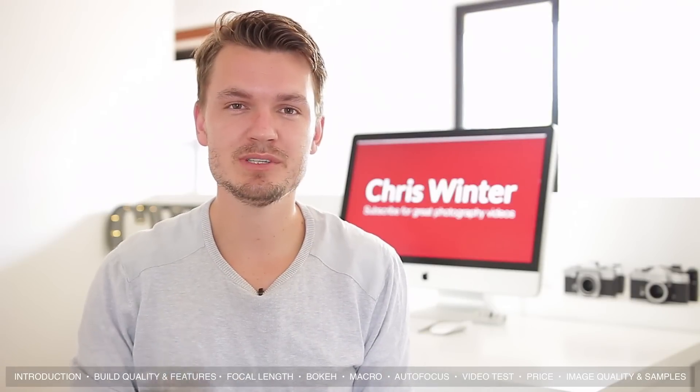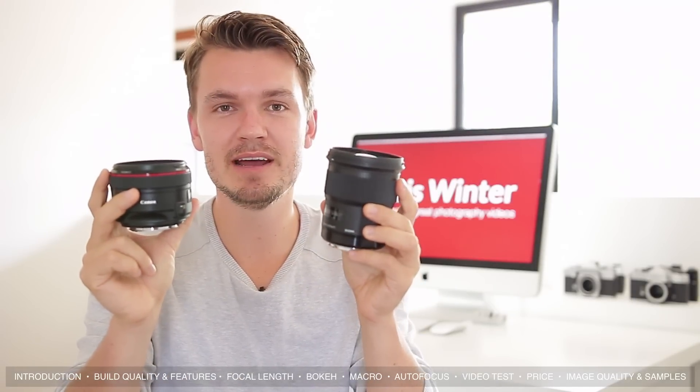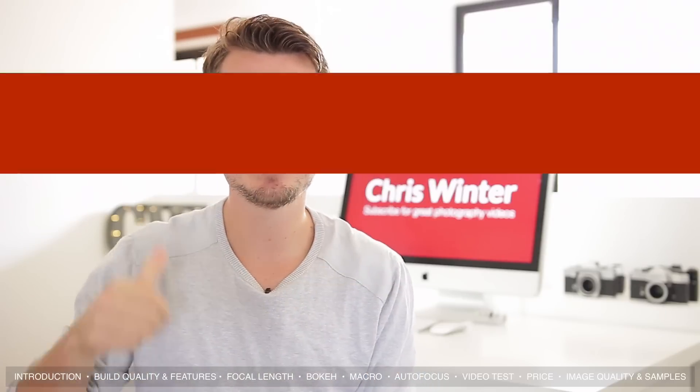If you'd like me to do a comparison between the 50mm f1.2 and the Sigma 50mm f1.4, let me know by leaving a thumbs up on this video.